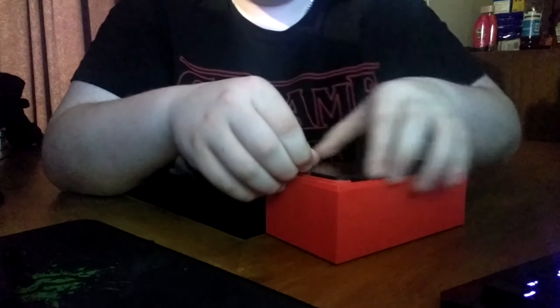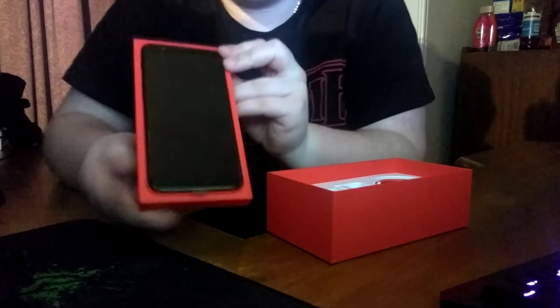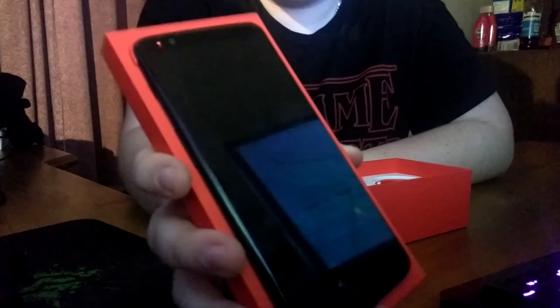As soon as we open the box here we can see the 6.01-inch screen and 1080p. I'm just going to pull this straight out of the packet. I'll show it down on my Pixel camera — it is an insane screen.